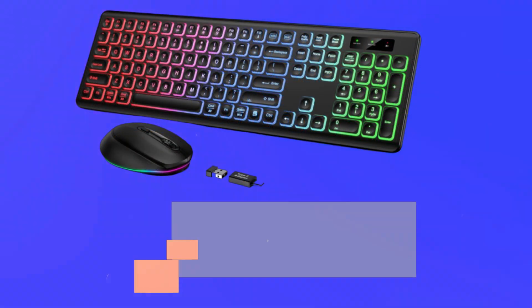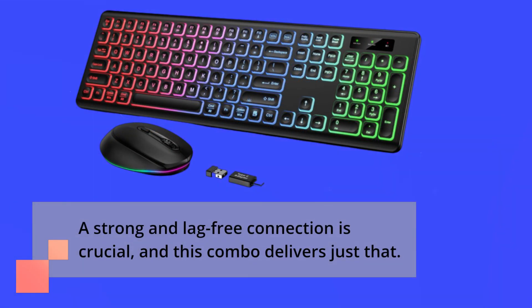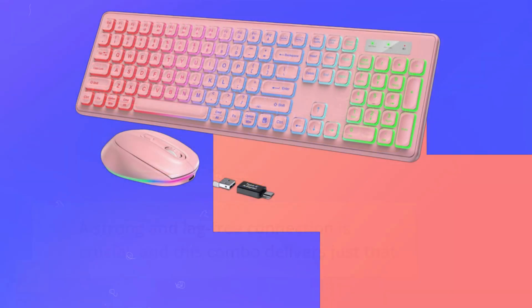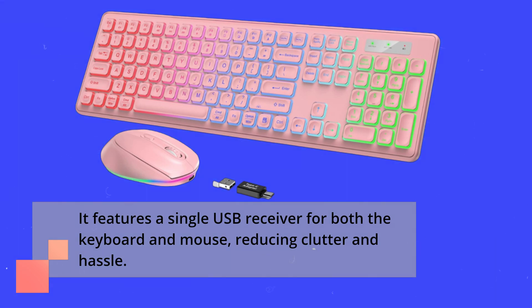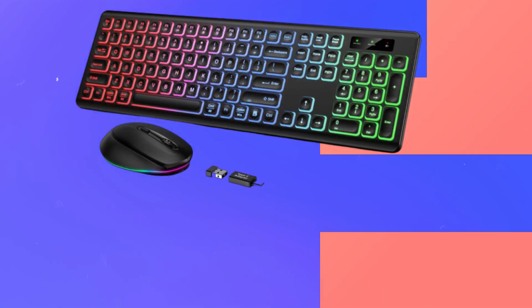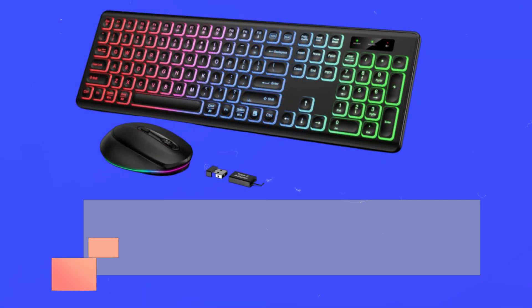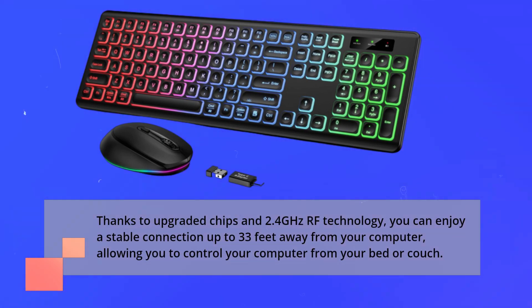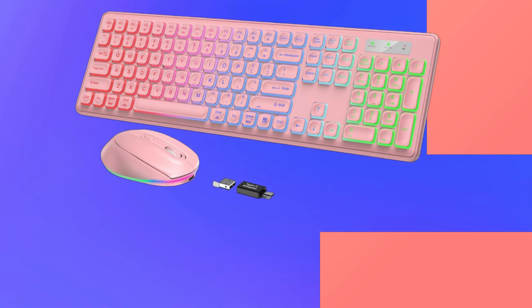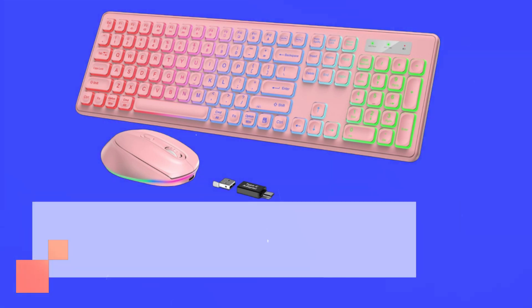A strong and lag-free connection is crucial, and this combo delivers just that. It features a single USB receiver for both the keyboard and mouse, reducing clutter and hassle. Thanks to upgraded chips and 2.4GHz RF technology, you can enjoy a stable connection up to 33 feet away from your computer, allowing you to control your computer from your bed or couch. Best of all, no drivers are needed — it's super easy to use.